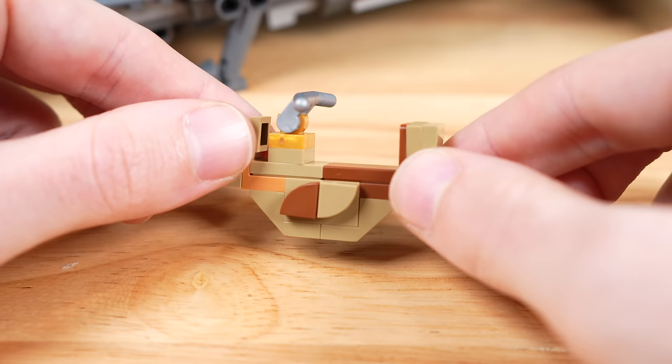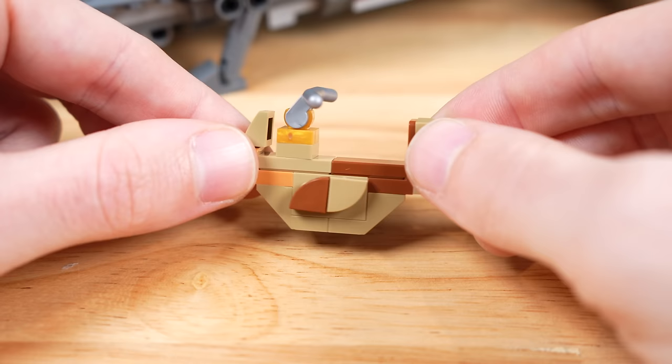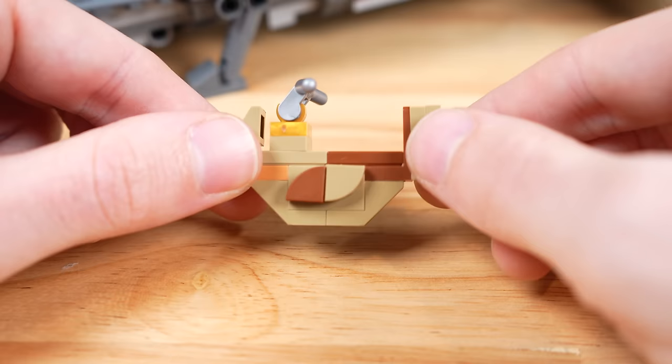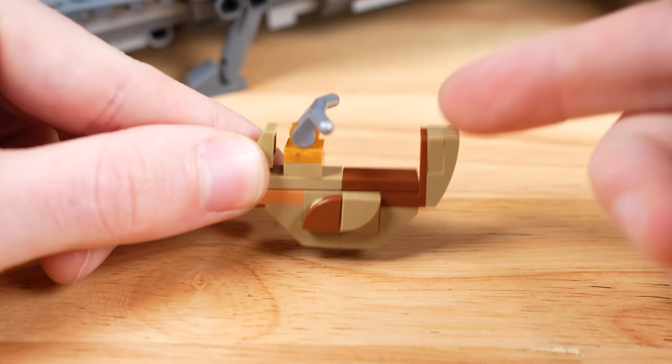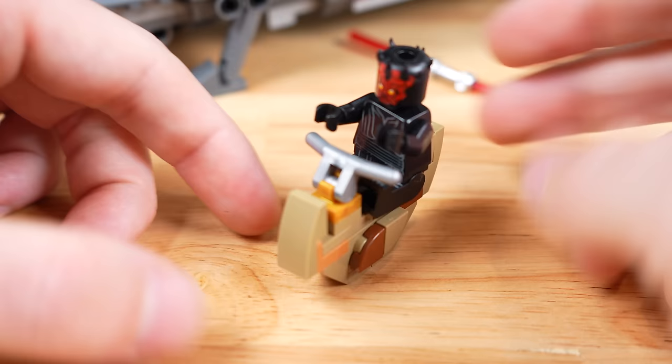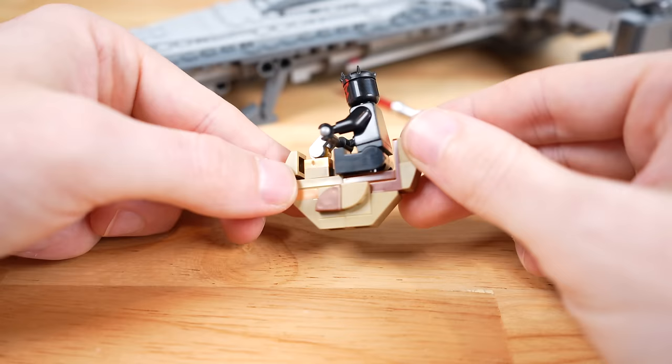Moving on to the builds in this set, Darth Maul's speeder is quite different than what we've seen in the past. It's similarly small to some of the other ones, but the color scheme is quite distinct, opting for a very tan colorway. Also a bit of gold there for the clip and silver for the handlebars, so it's quite different. As far as I can tell, this is pretty accurate to what is actually in the movie. Just depending on where you look online, there are versions of this speeder that are gray and versions that are tan, and certainly LEGO historically has done both. We can remove Darth Maul's lightsaber — he is able to sit on the speeder, although if you don't want him to fall off, you will actually have to attach his hands to the handlebars. I'm pretty indifferent about the design — it's nothing over the top, it's simple, gets the job done.